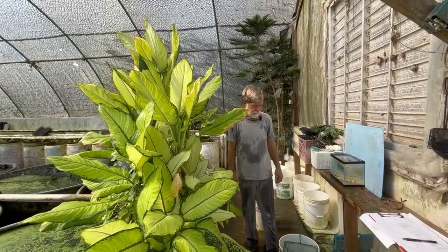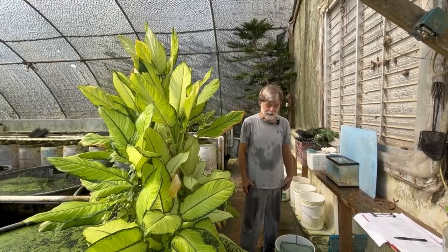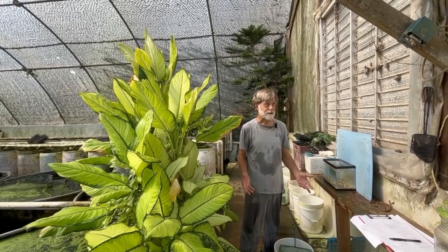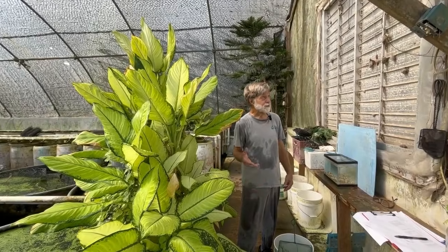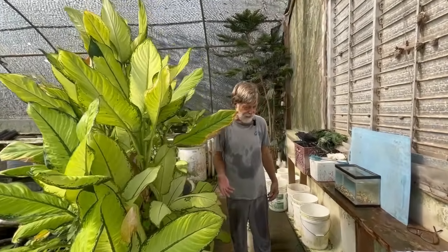This morning we're working on a variatus type platy. We give this fish the scientific name Xiphophorus variatus. It looks sort of like, and has the shape of variatus, but it's obviously a hybrid.